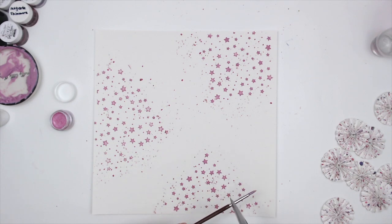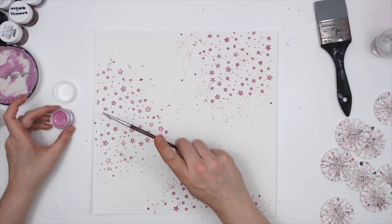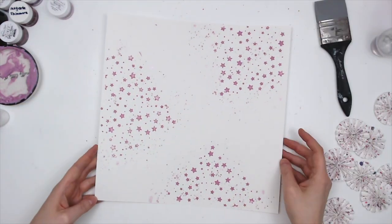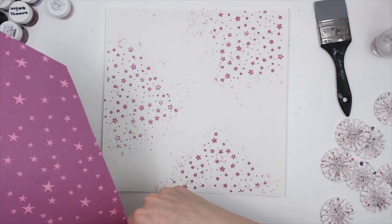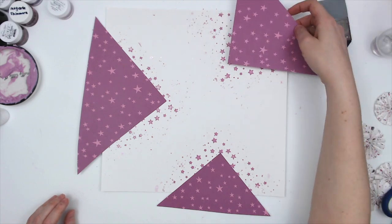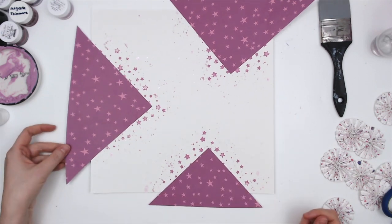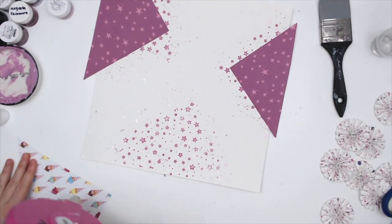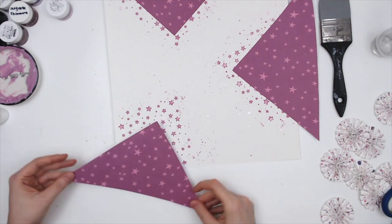I'm touching my paintbrush down in a couple of spots to make a few bigger splatters. That modeling paste dries really fast, which is why I'm rolling a paper towel — just a little bit of the pink from the stencil came up but not much. Now I'm pulling out this paper — it's from Dear Lizzie, the Here and Now collection. Purple is my favorite color. I kind of wish I had planned my layout a little more because I hacked into that paper without a clear plan.